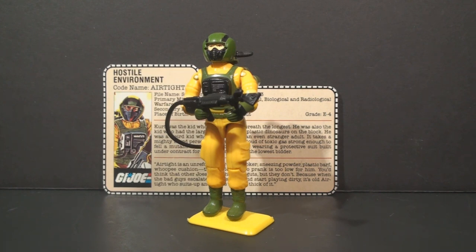I'm doing a quick shot of this figure because a guy named Phil, who works at the courthouse where a lot of my cases are heard, mentioned that this was his favorite figure when he was a kid. So let's go ahead and take a look at Airtight.